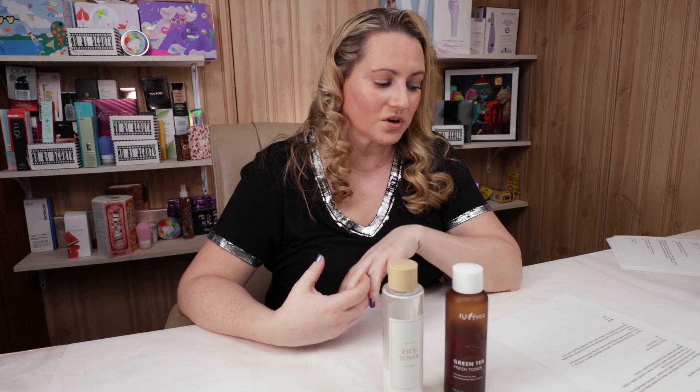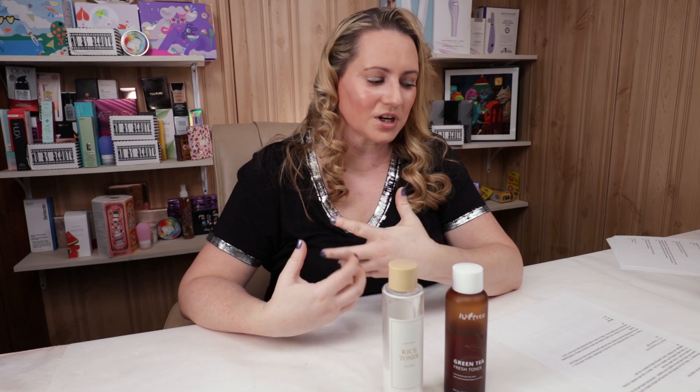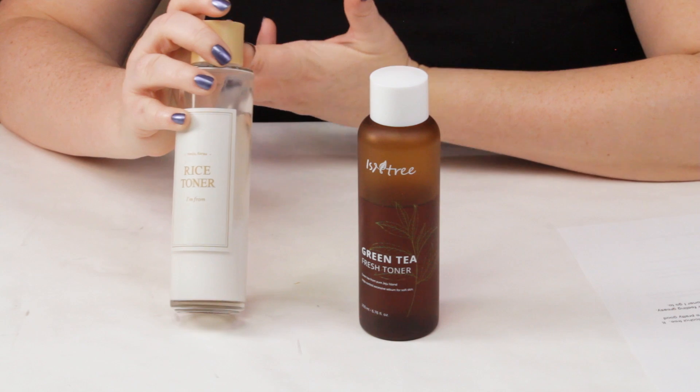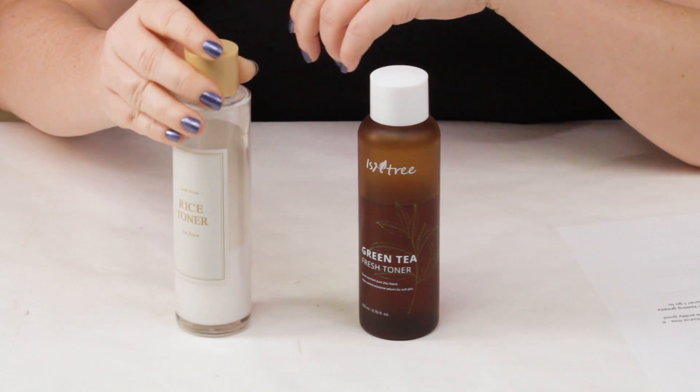For the 'it factor,' the Isntree is a great antioxidant toner — affordable, fragrance-free, and alcohol-free — but it's not as revolutionary as other toners out there. The I'm From is a little more unique, especially in how it hydrates without leaving skin greasy or oily, and it's also alcohol- and fragrance-free. When my skin is really sensitized or overly dry I always reach for the I'm From, so I gave that point to I'm From.